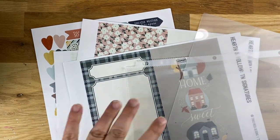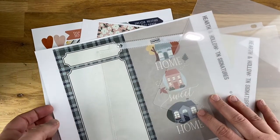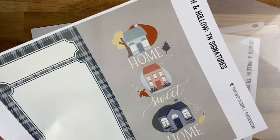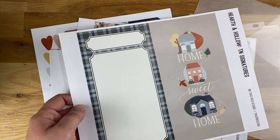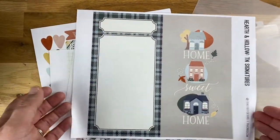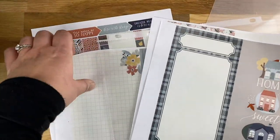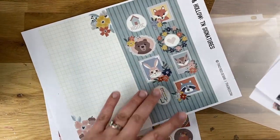Hey friends, I have my eyescaps here and I wanted to show you a couple of ideas for using the TN or traveler's notebook signatures. I know Tracy Reed always includes these in her kits and they're just some of my favorite things. I love three-by-four cards — love them! And these are like bigger scale three-by-four cards, so they just make my heart happy. I have the Hearth and Hollow kit here.